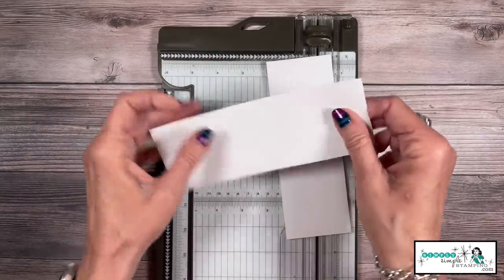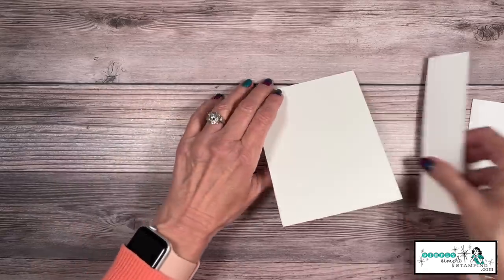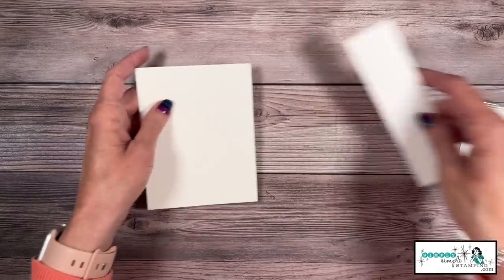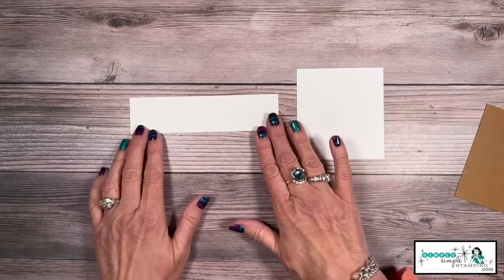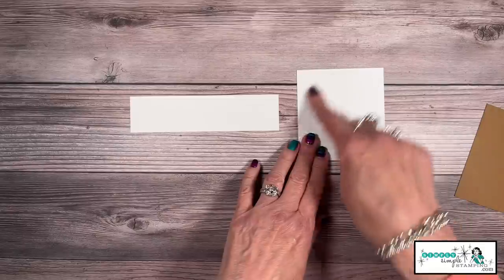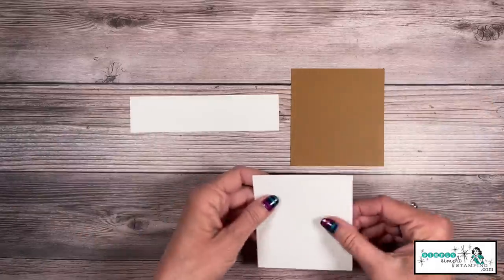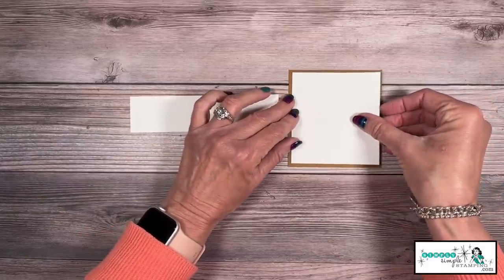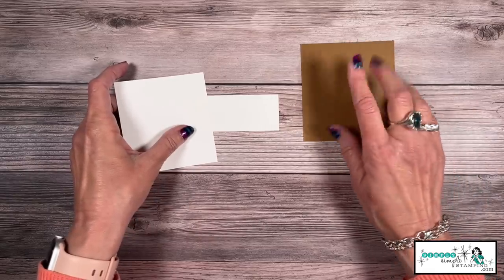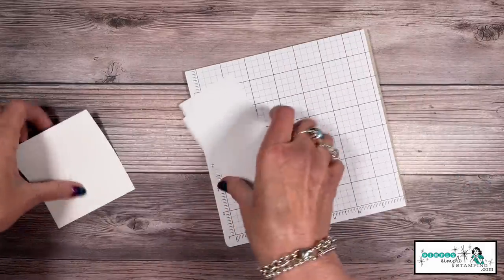Let me share the supplies for my ice cream card. I'm using basic white thick as the card base — four and a quarter by 11, scored at five and a half. I've got some basic white, one and a half by six inches, where we'll stamp the ice cream. The technique piece is three and a half by three and three quarters, and a piece of pecan pie that is three and three quarters by four — you can see how that's going to layer. We're going to do a little die cutting, so don't adhere anything down yet. Let's start with masking — there are things you need to know about masking paper: it's great but can be almost too sticky.